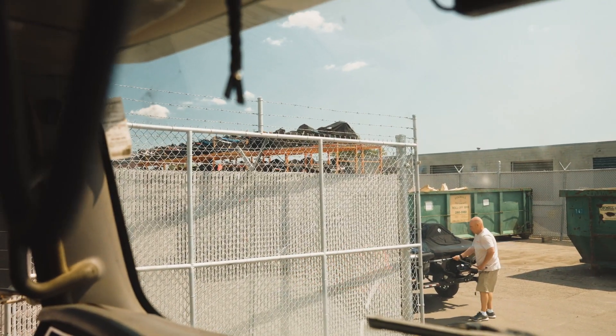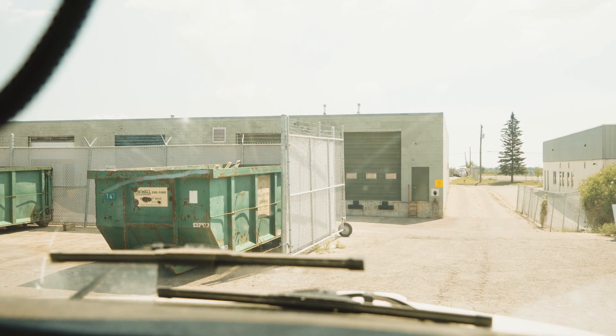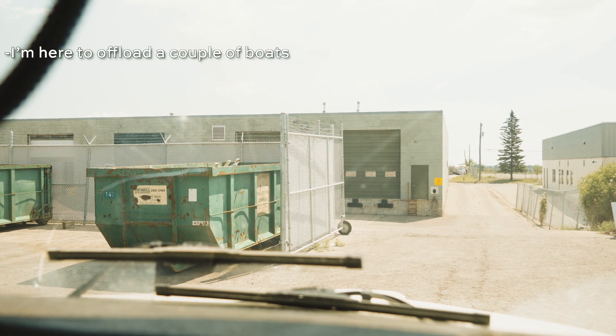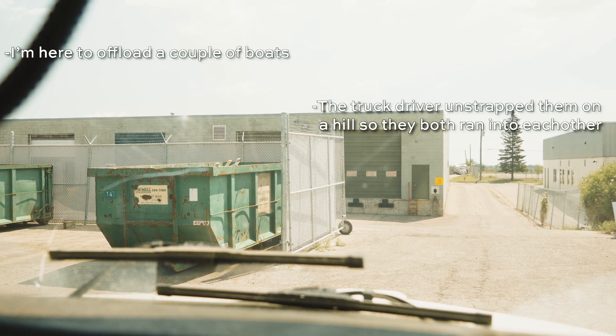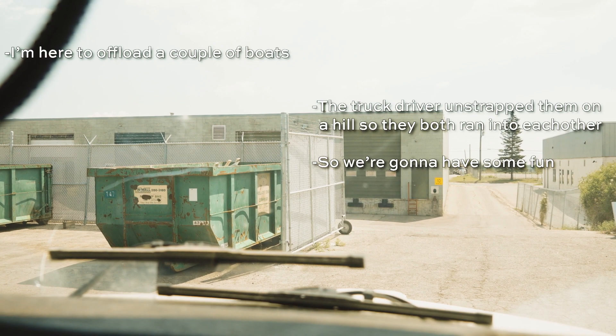Look at all them snowmobiles — that gets me going right there. I'm here to offload a couple of boats. The truck driver strapped them on and they both ran into each other. The truck driver made a mistake when he first showed up. If you're gonna park on a hill and your load is on wheels, what do you think it's gonna do?